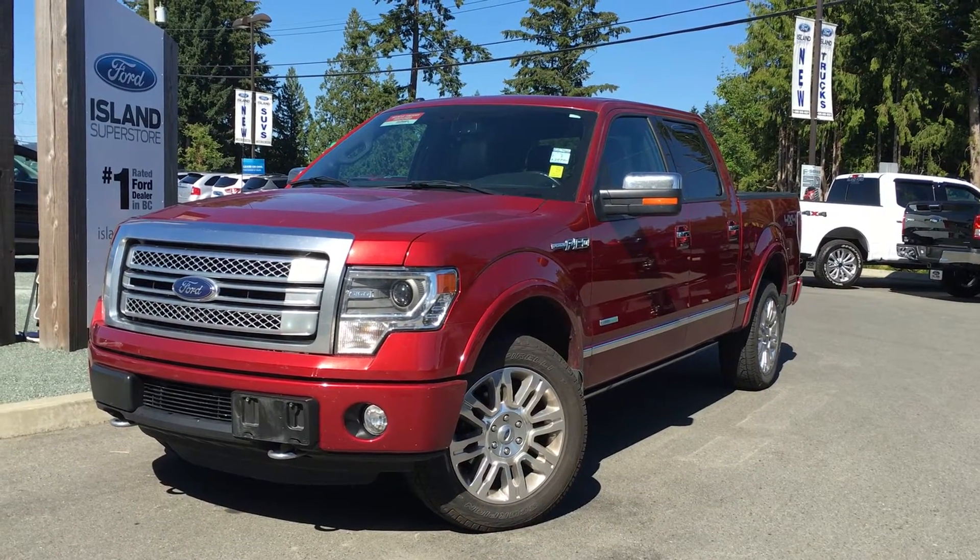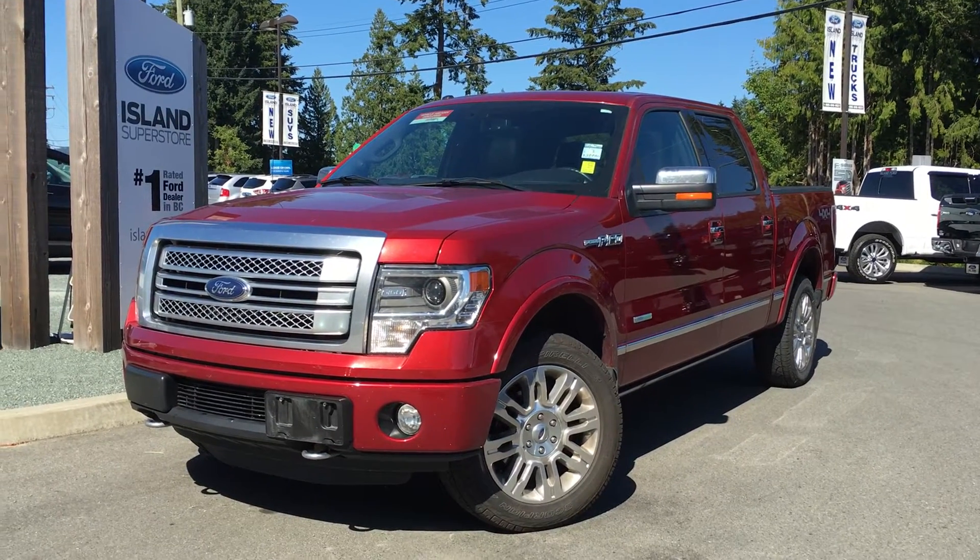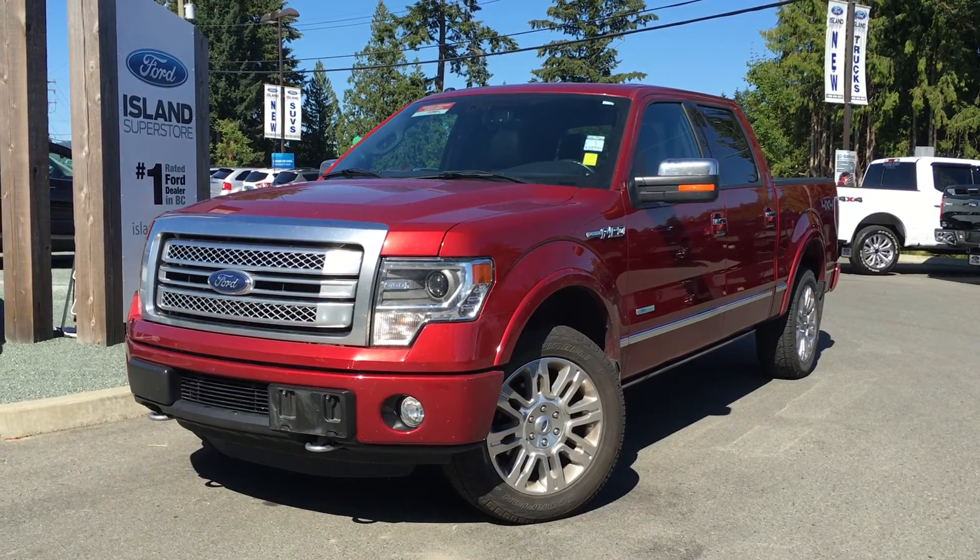Welcome to Island Ford Superstore, located on Norcross Road in Duncan, BC, just off the Trans-Canada Highway. Today we're looking at a 2013 F-150 Platinum.